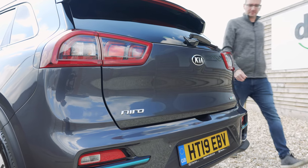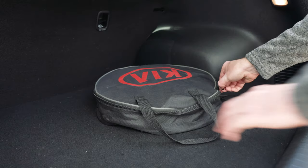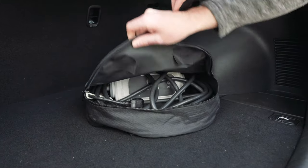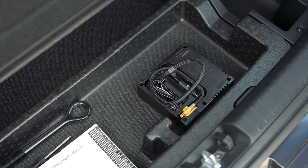All of our cars are supplied as standard with a three-pin charging lead that you can use to charge your car from any mains socket. This cable you will find in the boot of your car when delivered to you. While we're in the boot, it's worth mentioning that the roadside tyre repair kit can be found under the boot floor.